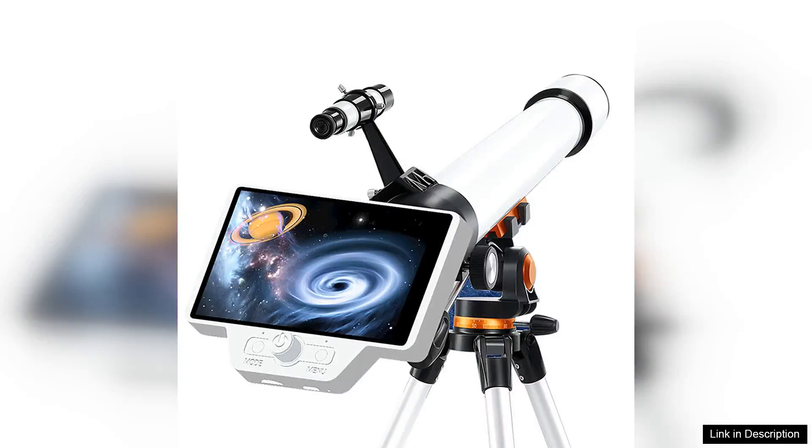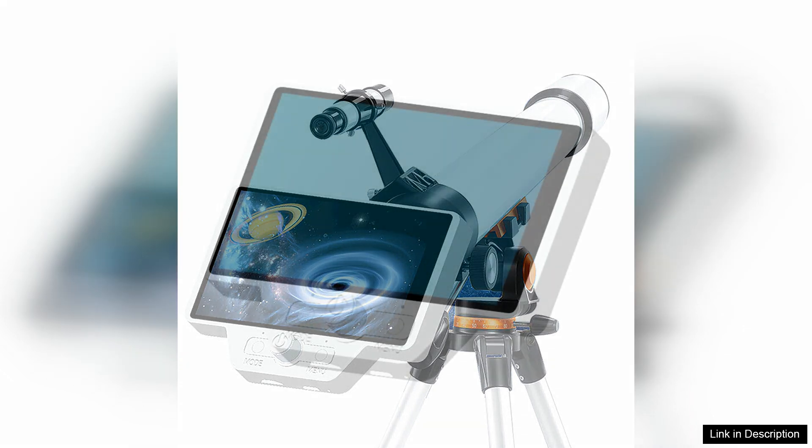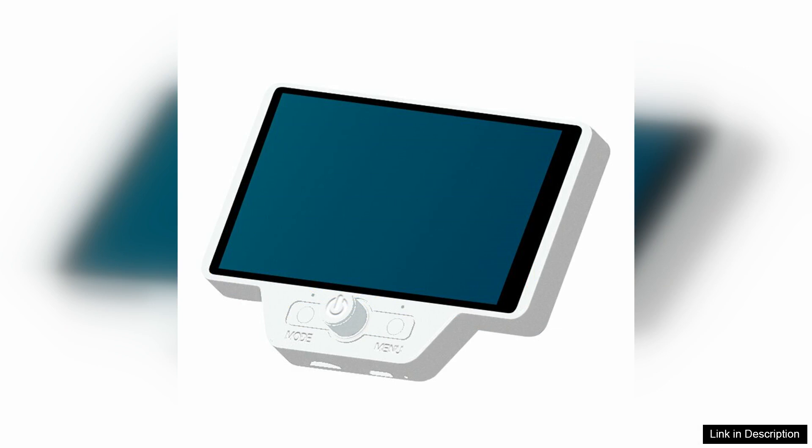The 2K1080P digital telescope eyepiece with a 5-inch display is a remarkable addition to any astronomy enthusiast's toolkit. This device seamlessly combines modern technology with traditional stargazing, allowing users to capture stunning images and videos of celestial objects with ease.